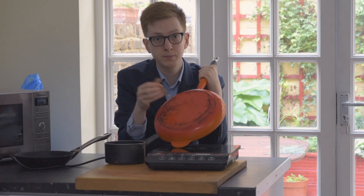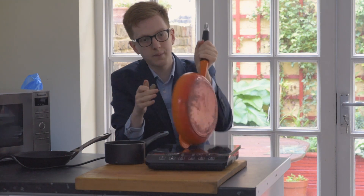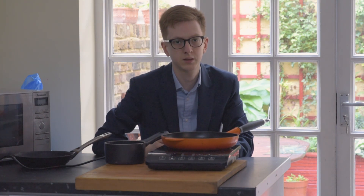There's also a symbol to look out for — it's like a little coil. You might not see it on all pans, but it's something to look out for on the box, or sometimes they will print it on the bottom of the pan.